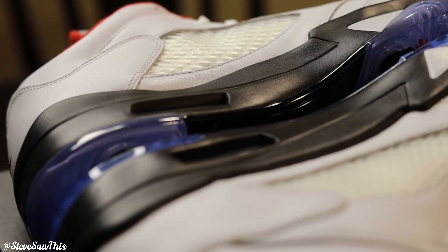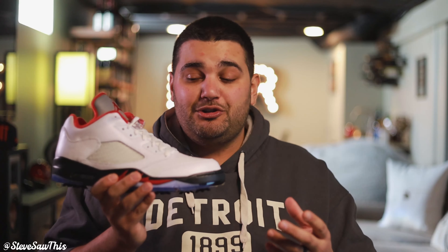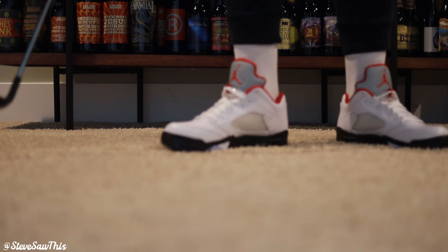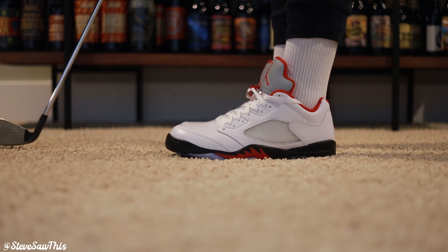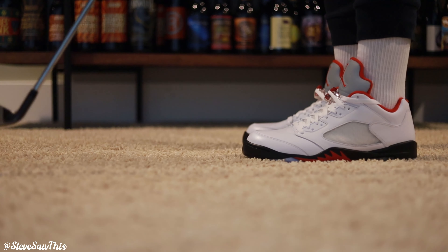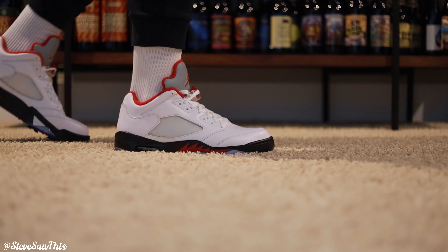I thought the Jordan 11 Lows — the all-white, cool grays, and the Breds — were amazing and as good as it got. Then I saw photos of these and thought maybe there's a contender. Now holding them in hand, I don't know — 11s are my all-time favorite Jordan retro, but these in this golf cleat with this subtle red, white, and blue colorway and this outsole are incredible. I'm having a hard time keeping the 11s at the top. These feel amazing in hand, made super well, with a lot of waterproof elements just like the 11s. The leather is nice, supple, and soft — definitely not the pebble grain that absorbs creasing easily.